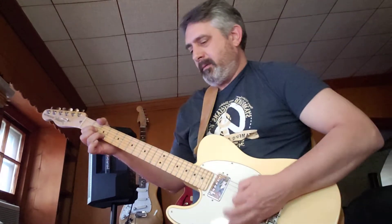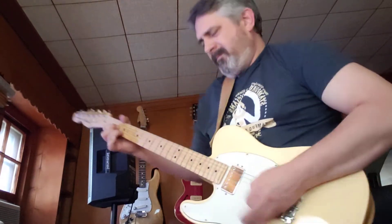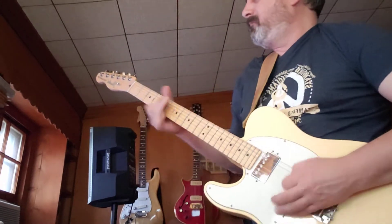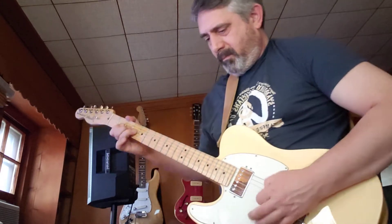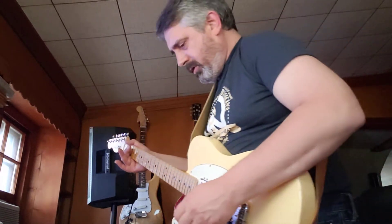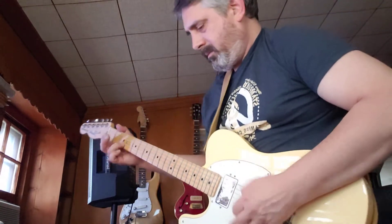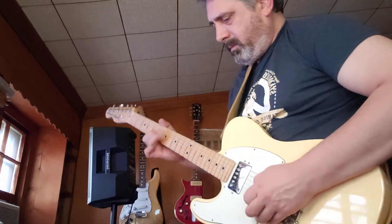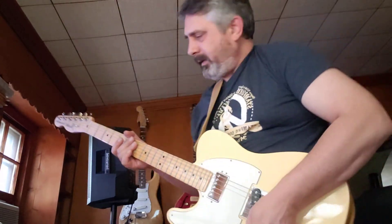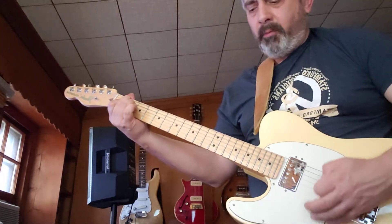That rocks. Okay, that's it. Just change it around, we'll have a little more. All right, so back off a little on the volume. It's up really nice.